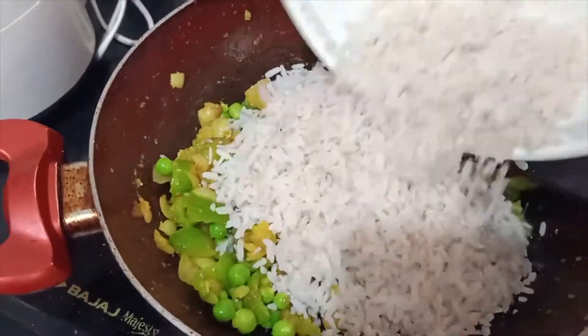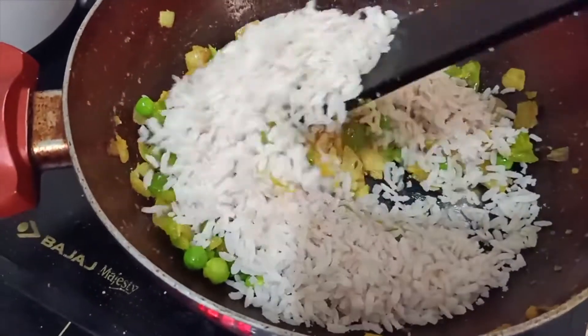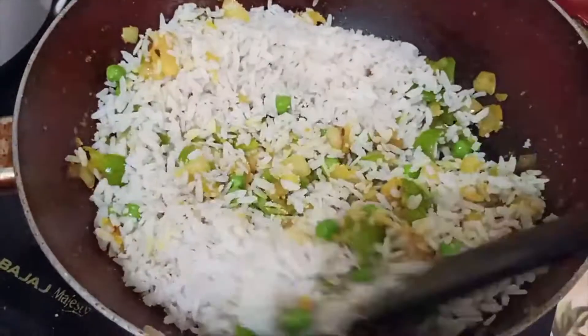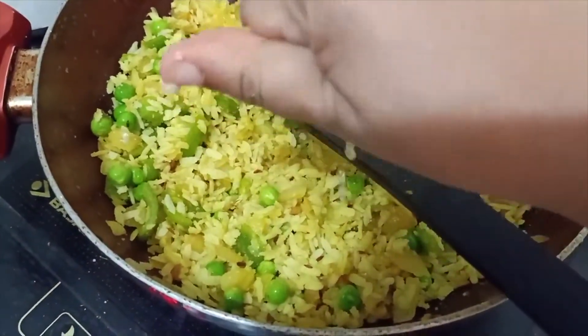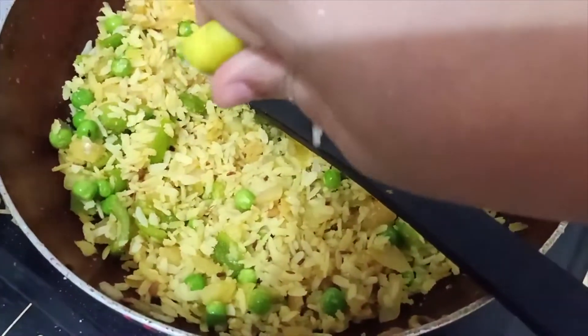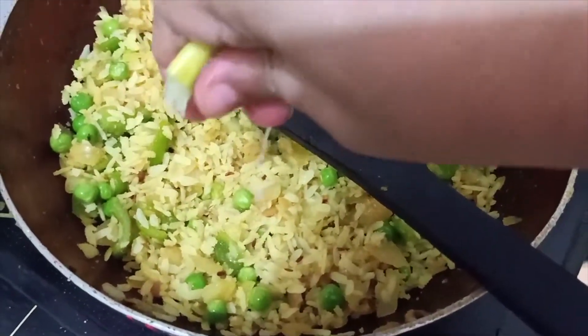Now it's time for the poha. This is how your poha should look. Mix all the vegetables and poha together. Then add half of a lemon's juice into it and mix it really well.